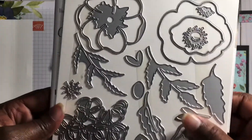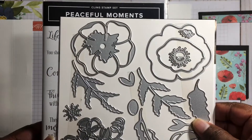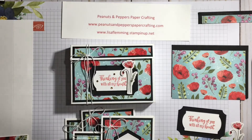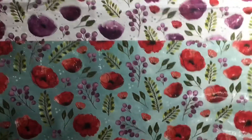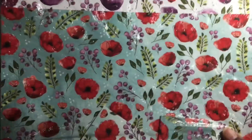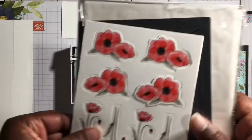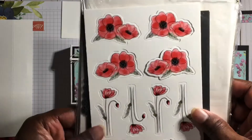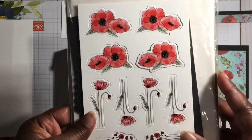And then also the Peaceful Moments Bundle — this is the stamp set and here are the coordinating dies. This is the Peaceful Poppy Designer Series Paper and it's full of beautiful patterns; I chose this first one for my project. And also the Peaceful Poppy elements, which is what made my note card set very quick and easy to assemble.